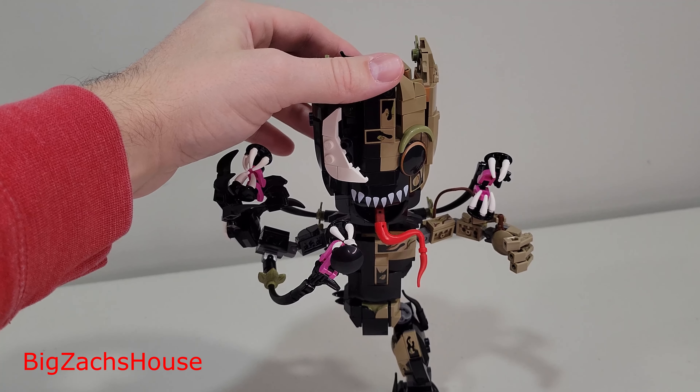Other than that, this set's really cool. This is a $50 set. You can routinely get it on Amazon for $40, which is what I did. I plan on getting a second one and doing a full-blown comparison review of these two as well as the original Groot. So, I'm excited to do that.